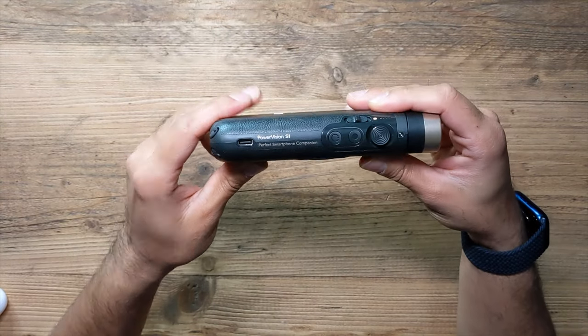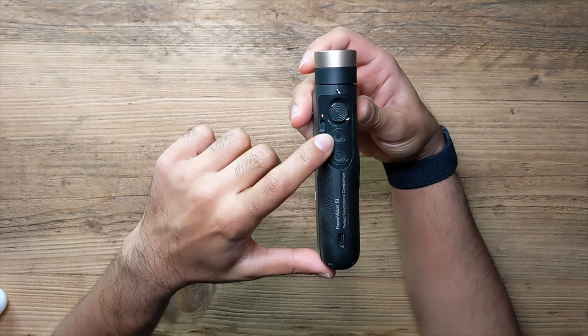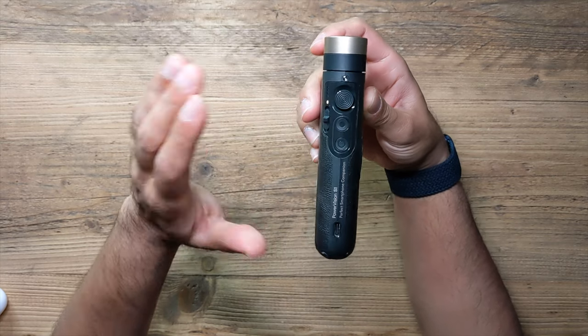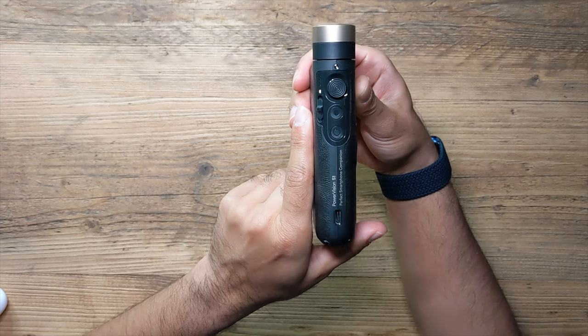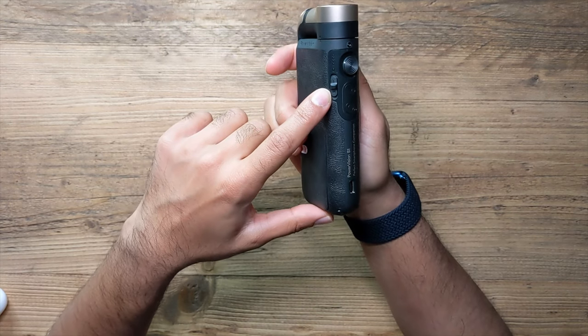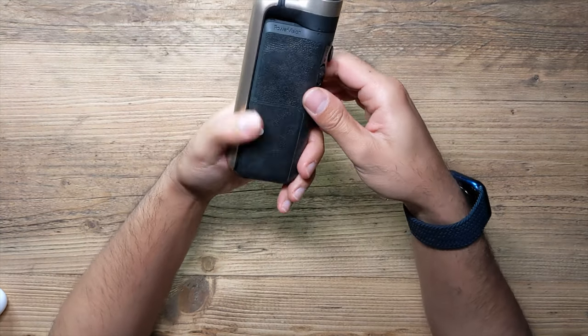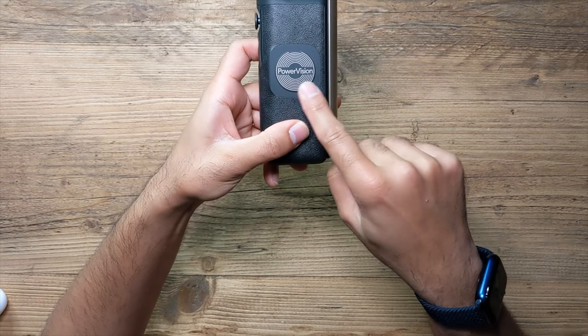Taking a closer look at the gimbal itself: you have the USB-C charging port, the power button, the shutter button to take photos and videos, and the joystick - which gives a very nice 150-degree axis turn. You've also got telephoto and wide zoom buttons, and LED indicators for the battery life. It's very simple.